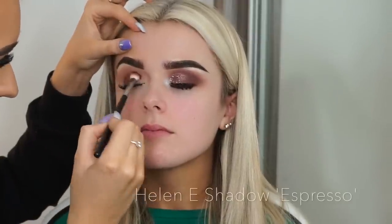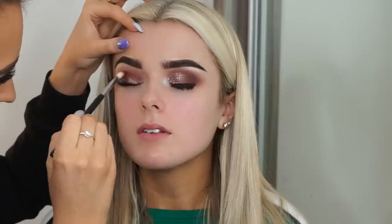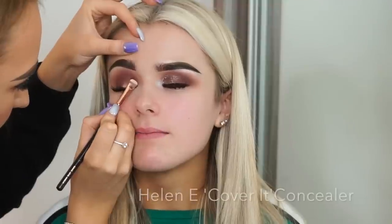I then use the shadow Expresso to really build up the color, and this is the color that's going to be going beside the glitter, so you want this to be intense. You want it to be intense in the inner corner too, because we are going to be doing a cut crease.